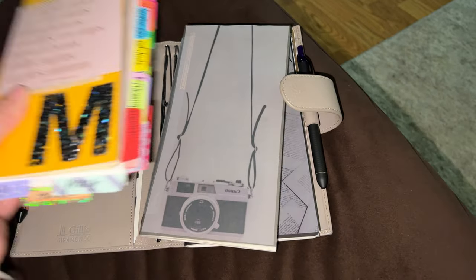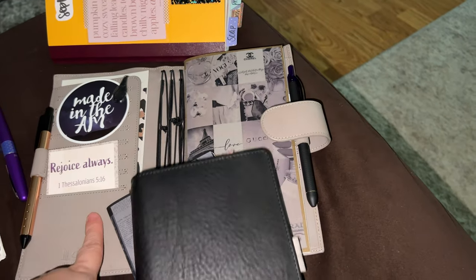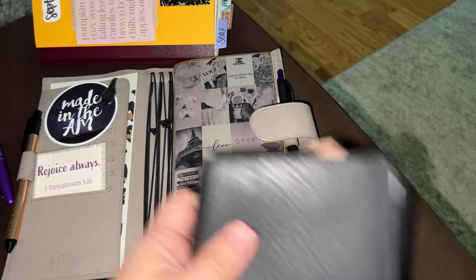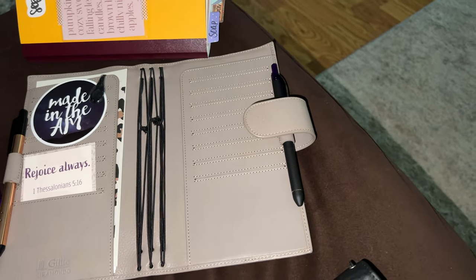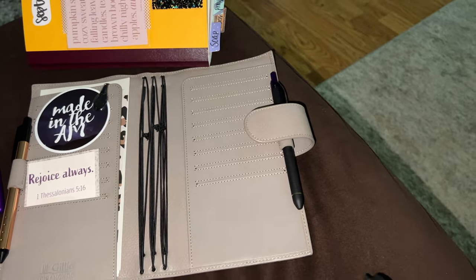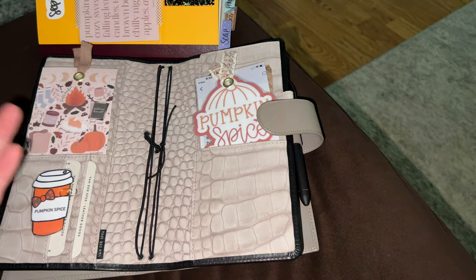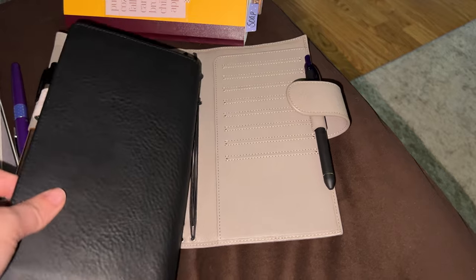I've got the Moterm Apricot on pre-order. I'm just playing around and doing all the things. I also thought about using this one more so for December/January. I thought to use this for September/October just because it screams fall. I just can't get enough of it — it's so beautiful.